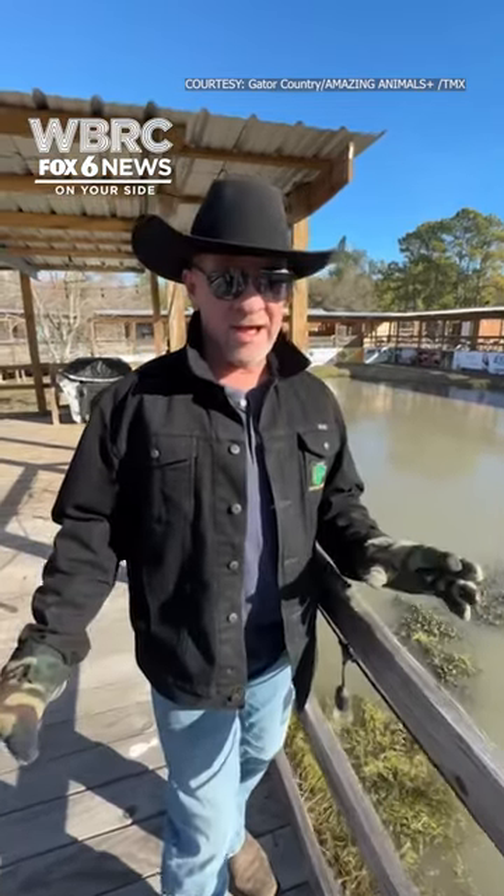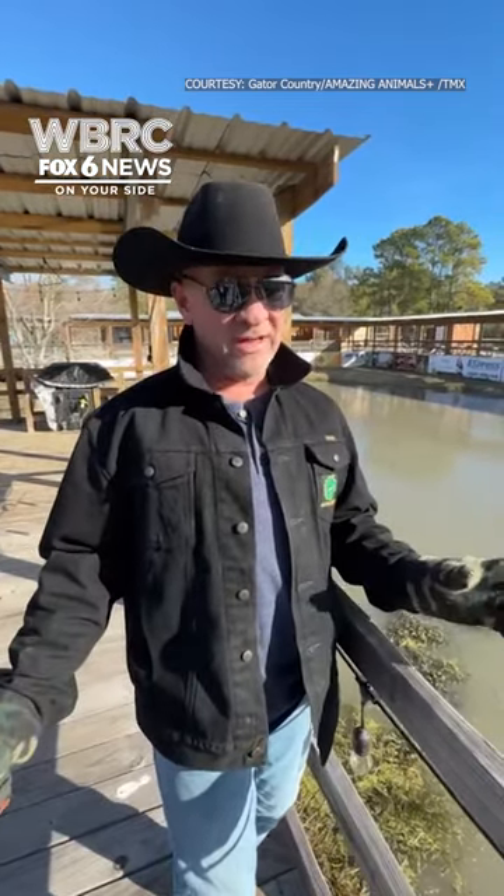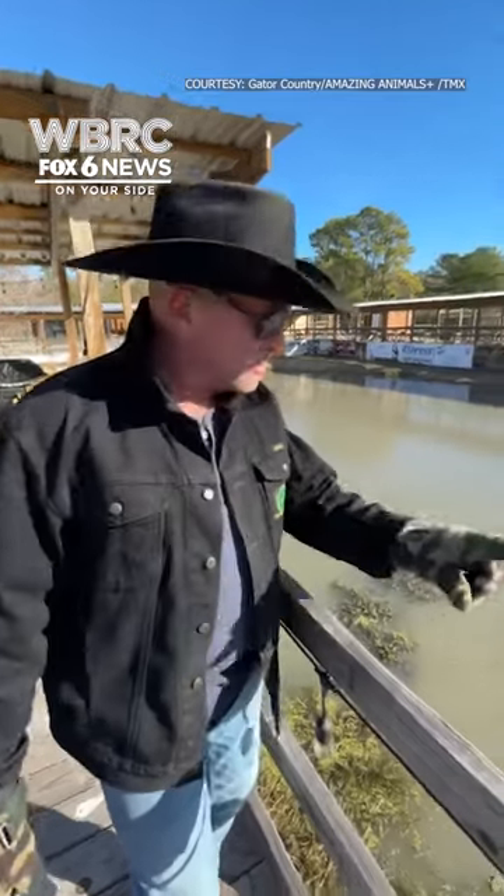You guys want to see something really cool? We all know what alligators do in the summer and spring, right? What do they do during the winter and how do they survive? Look at this. Look right down here.